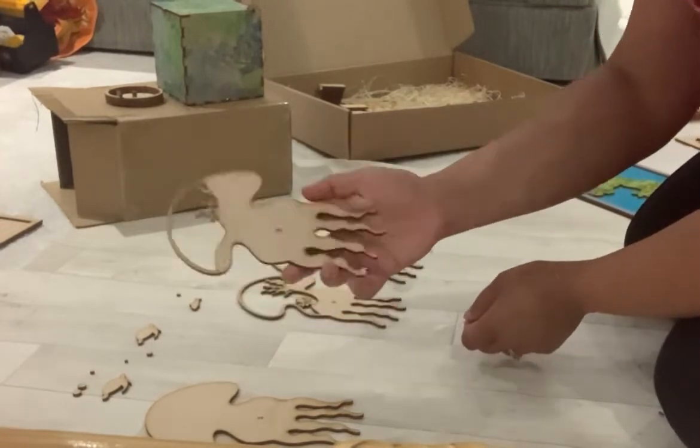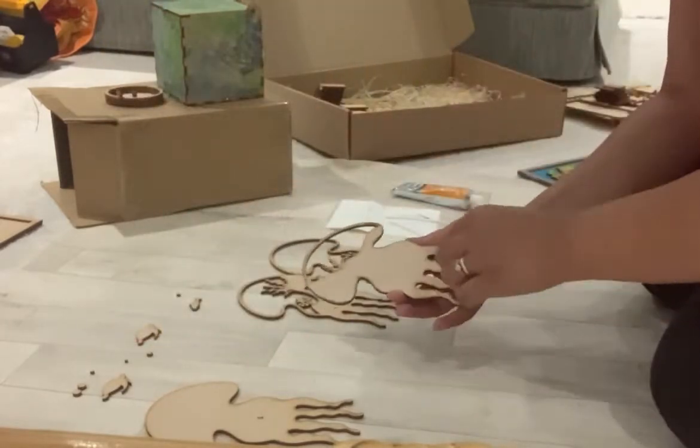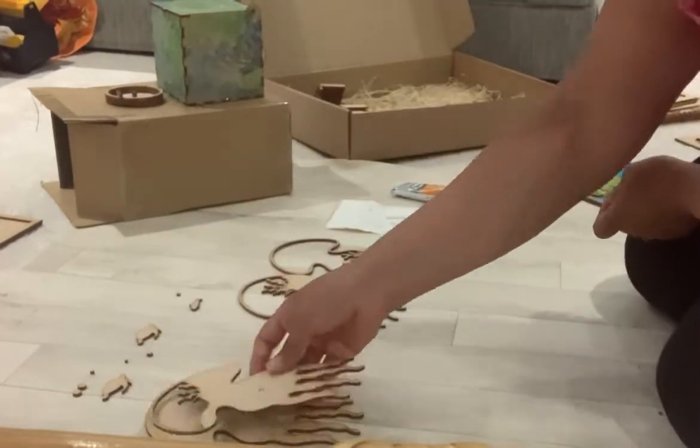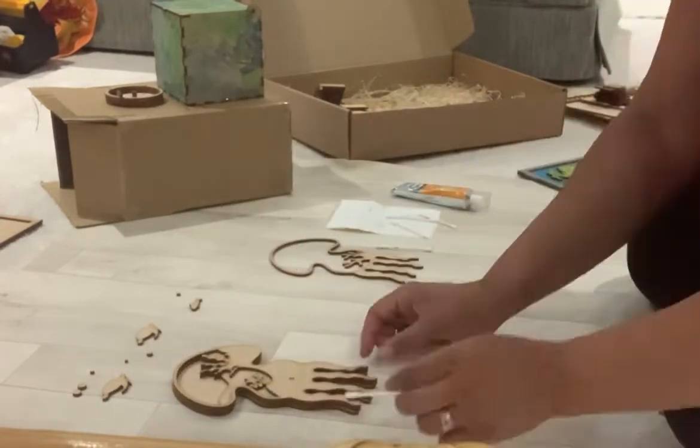Use the glue applicator to apply glue to the back of piece two. You are going to attach it to piece one. Repeat the process for pieces three and four.